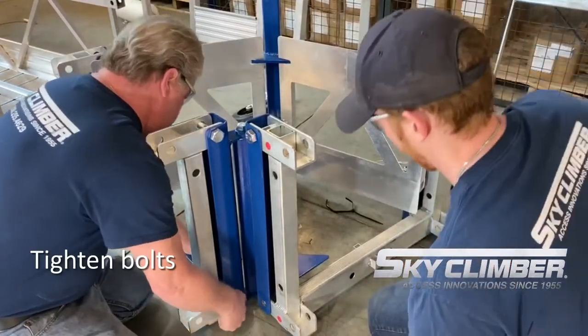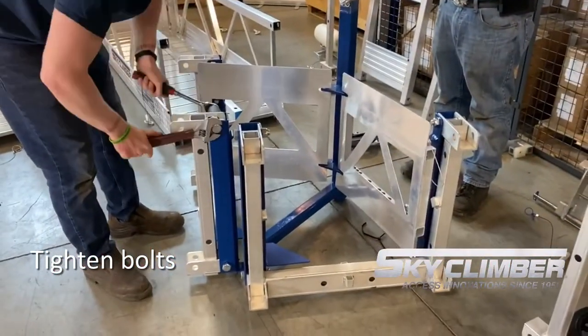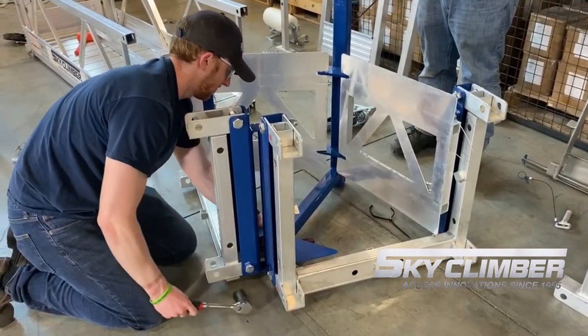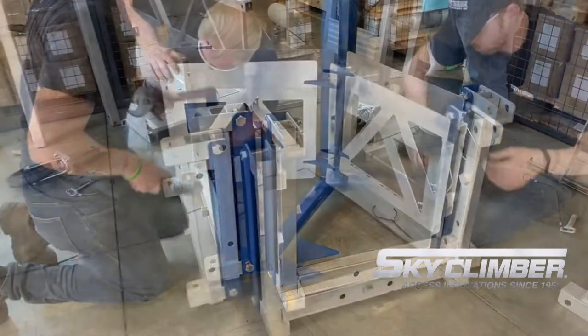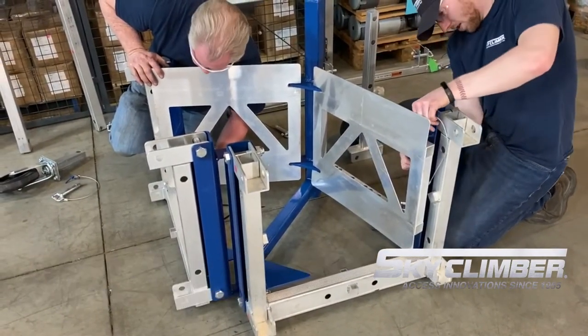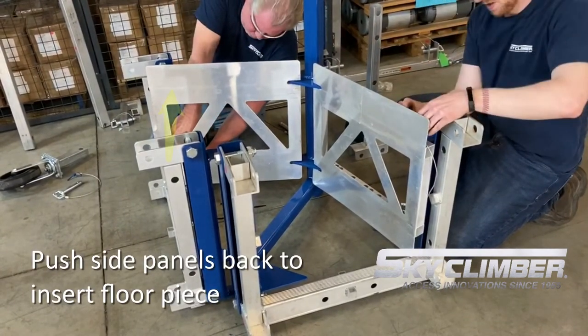Once the bolts are in place, tighten them down to a snug fit, but do not over-tighten them to avoid bending any of the components. After the bolts are tightened properly, remove the pins from the adjustable sides and pull them out wide and out of the way so to make space for the floor to be placed.